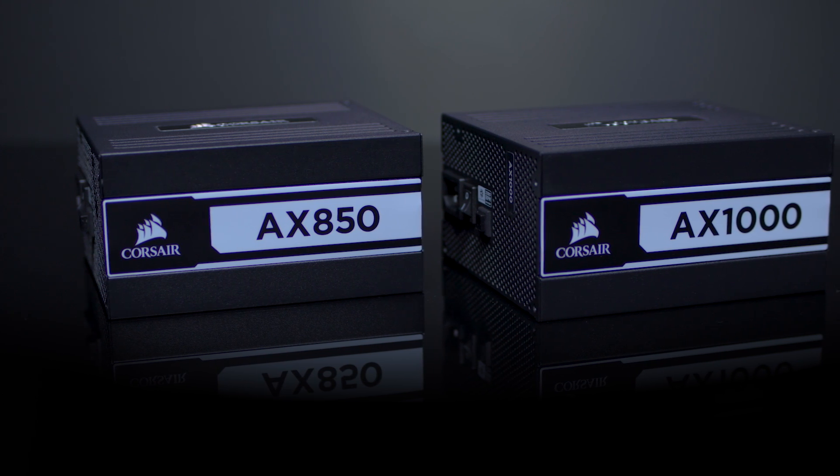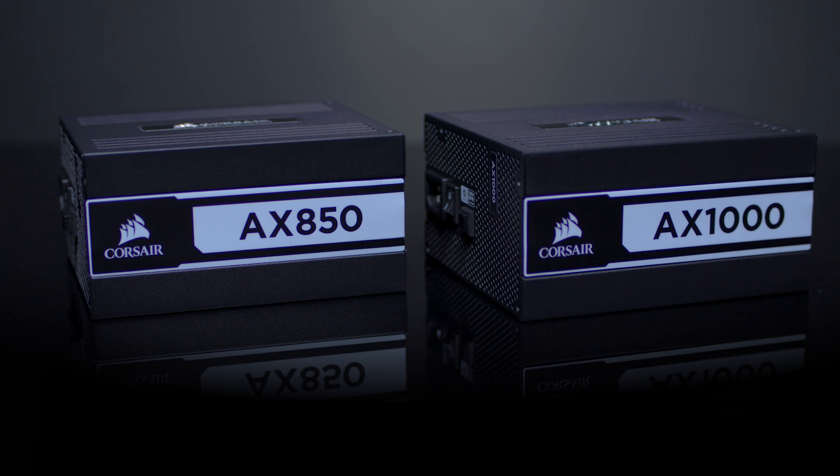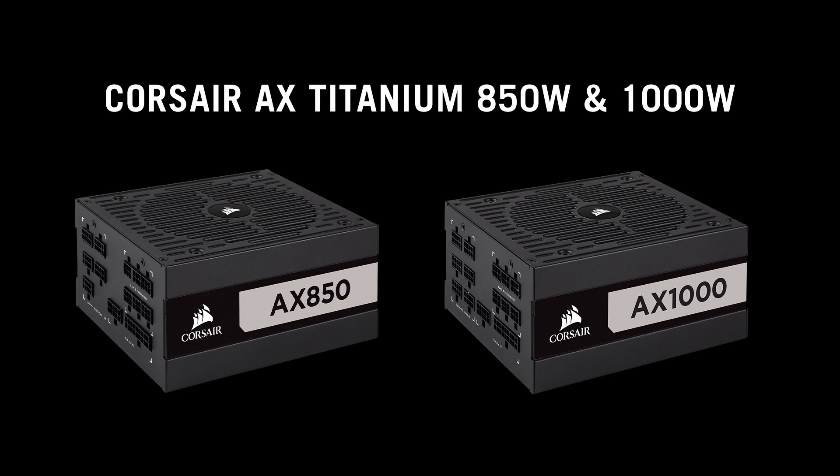This new Corsair AX Titanium power supply comes in 850 watt and 1000 watt, and if you want to know more information about them, head on over to Corsair.com.